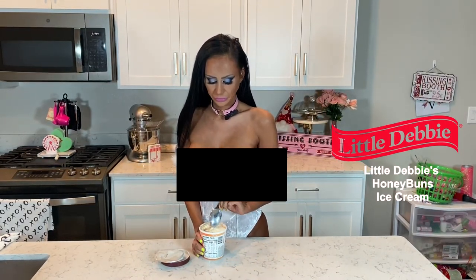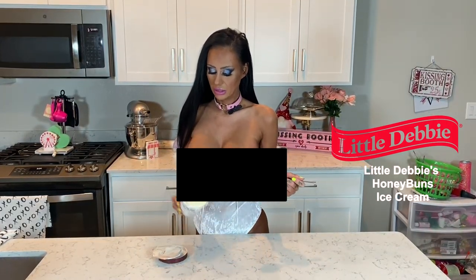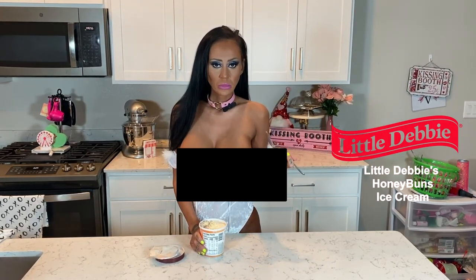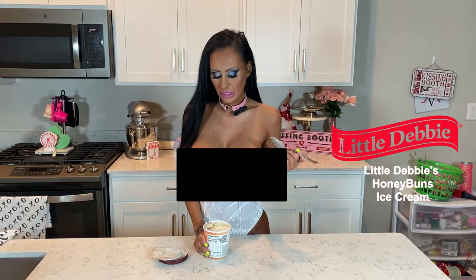This is really good. Yeah, I can totally taste the honey bun — like a lot. It delivers.